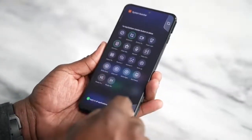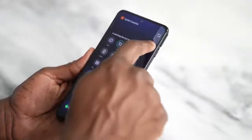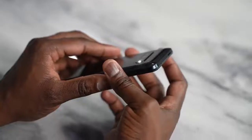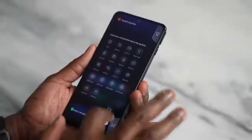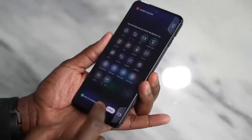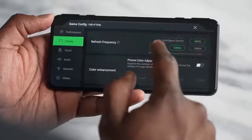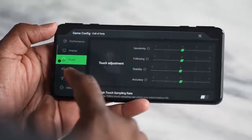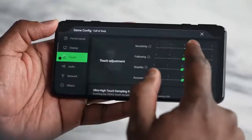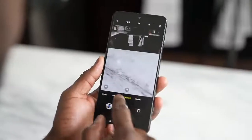Another cool feature: you can remap the trigger buttons to non-gaming functions, like mapping a flashlight to the left trigger or screen recording to the right trigger. There are many other options, making the triggers more versatile than just gaming buttons. The overall software is really robust, letting you customize gameplay features, the cooling fan, and much more.